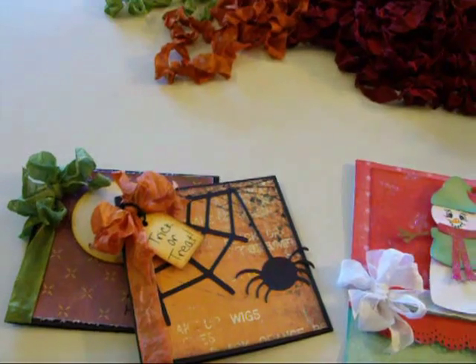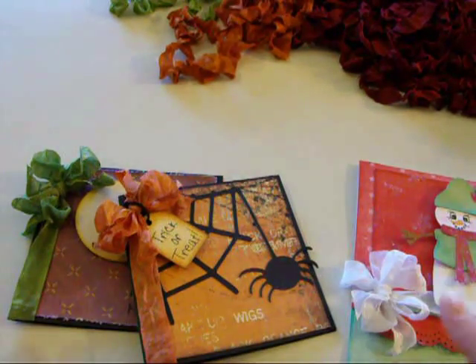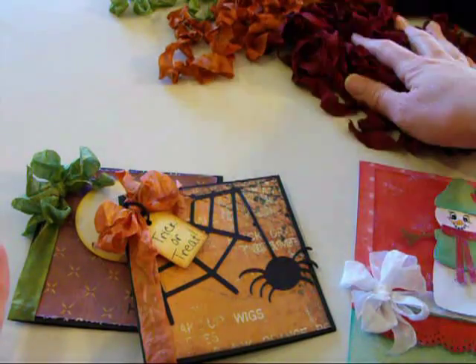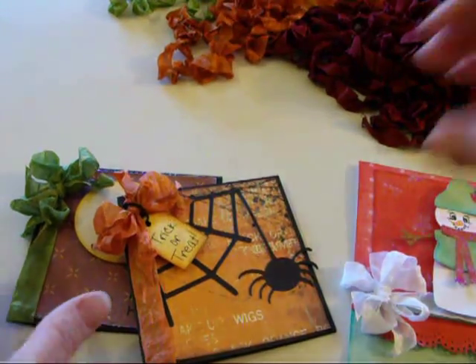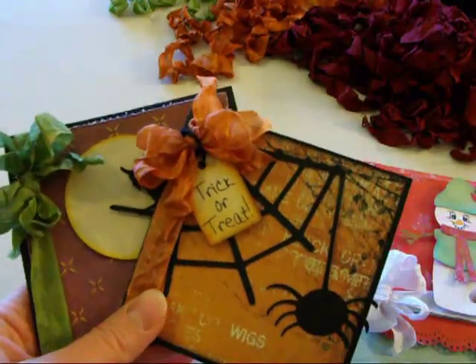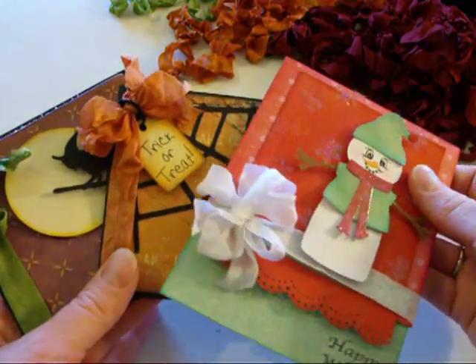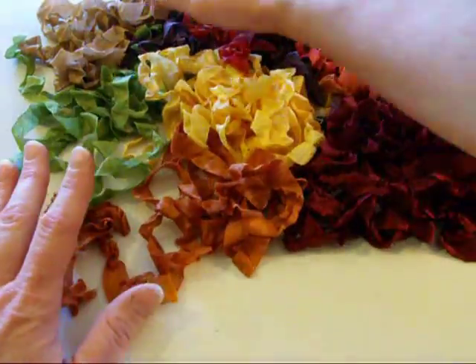Hi, this is Kimberly with My Craft Spot, and today I'm going to show you how to tie some of the bows that I do with the crinkly ribbon. First of all, these are double bows, and we will get to those probably towards the end. This is also a double bow — you might recognize these cards from my blog. I'll put those aside, and I wanted to show you some of the ribbon first.